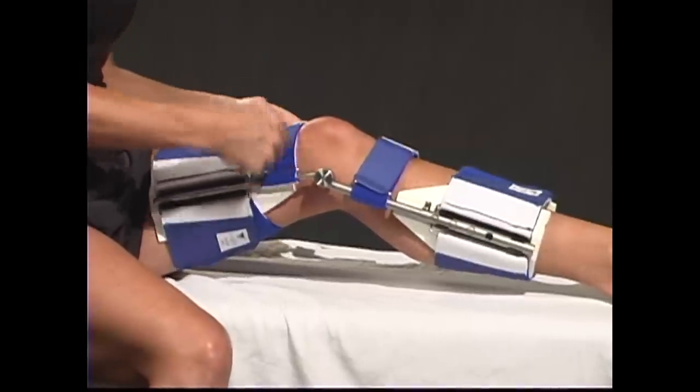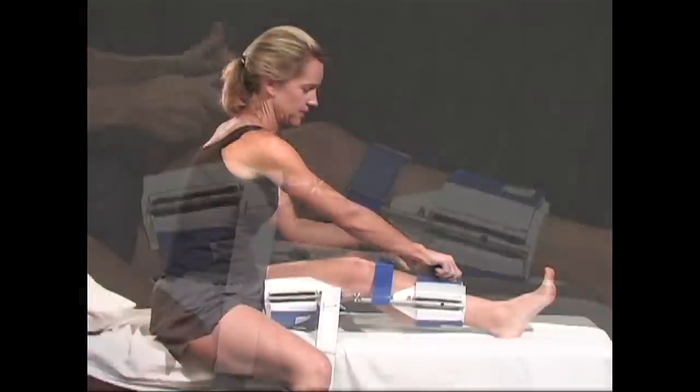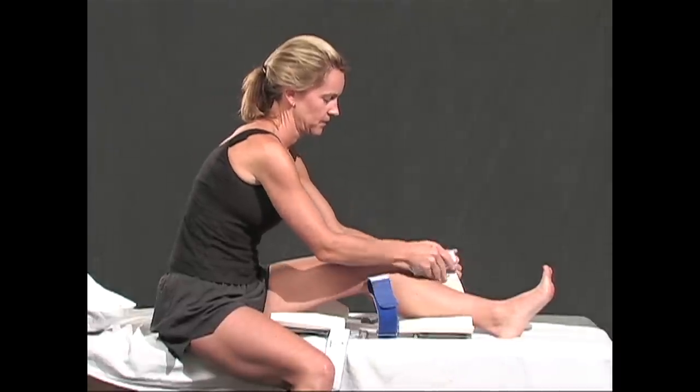In order to remove your DynaSplint, simply open the front straps and cuffs, then slide the splint out from under your leg.